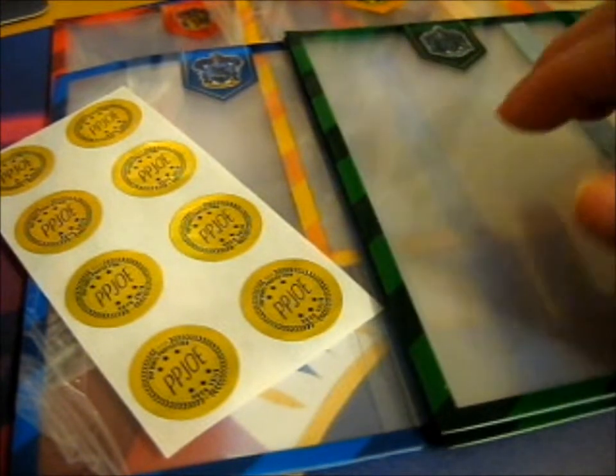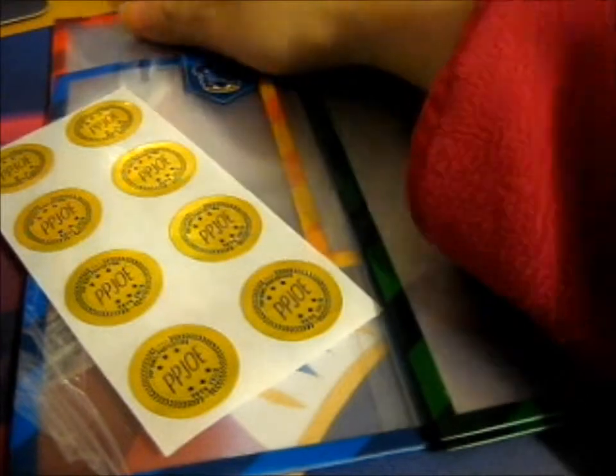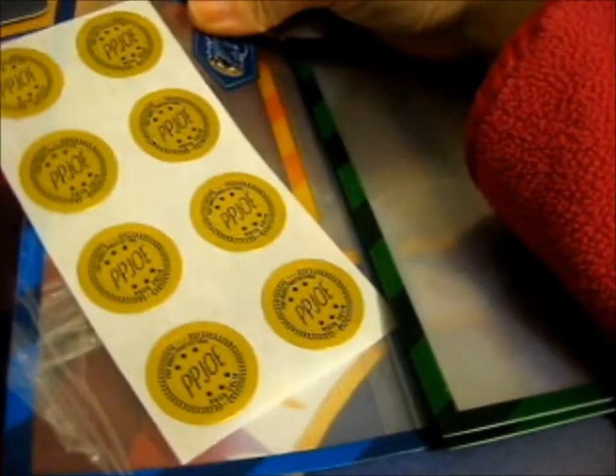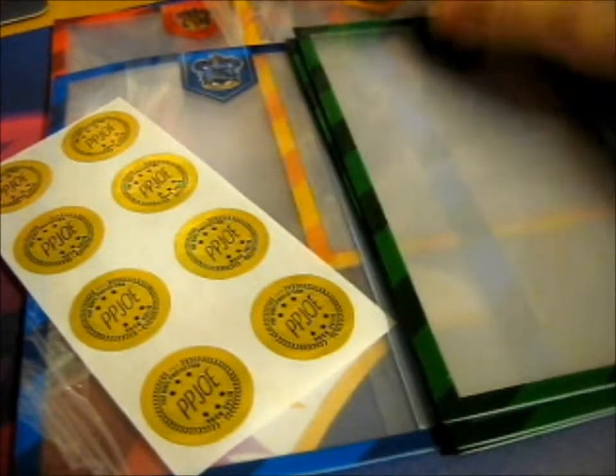So these are the Harry Potter ones that I got: two Gryffindor, one Hufflepuff, one Ravenclaw, and three Slytherin.